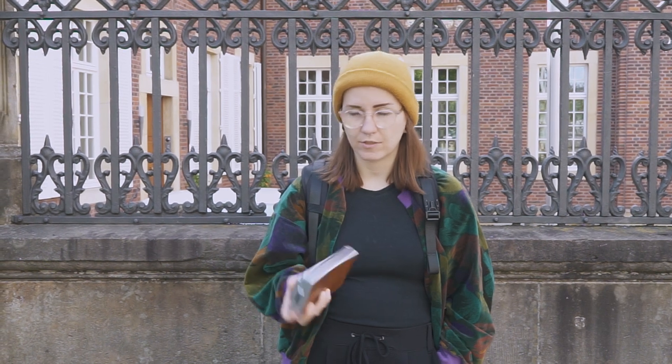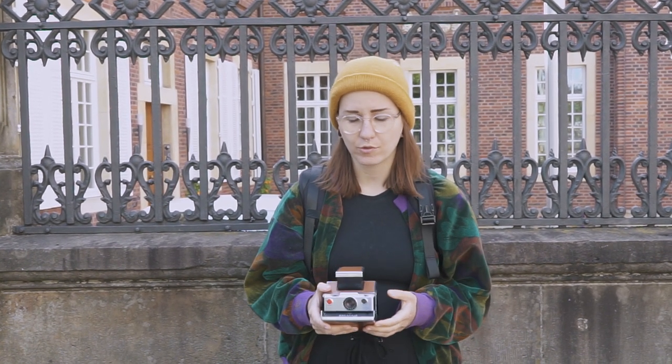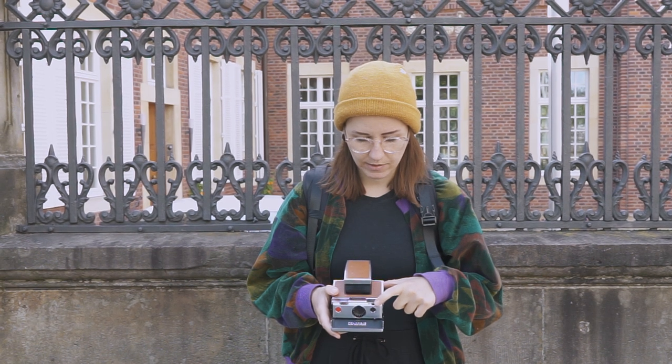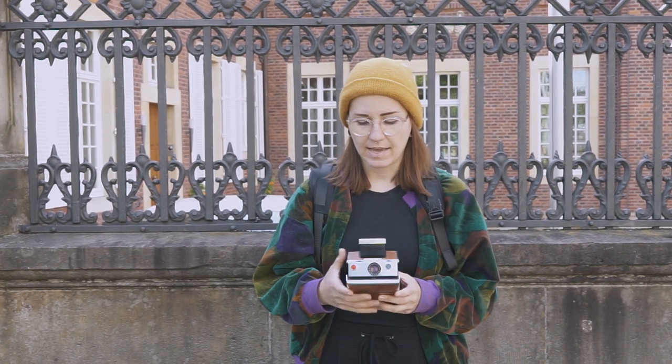I'm setting up my SX-70 to take my next shot now. With the SX-70 it's often the case that it naturally overexposes, so I'm gonna set this little wheel just a tiny notch up to the dark side to compensate for it and do a little bit more of underexposure. And that's basically it, so let's get it.